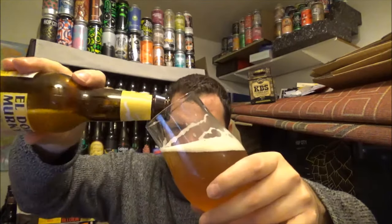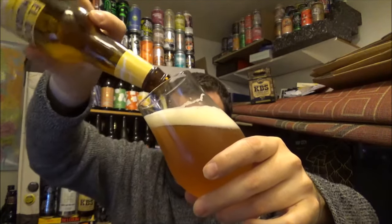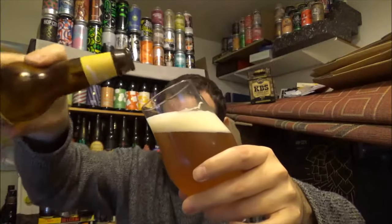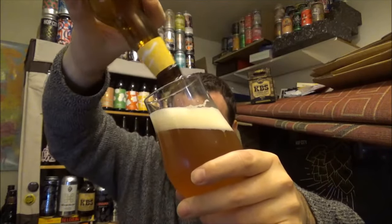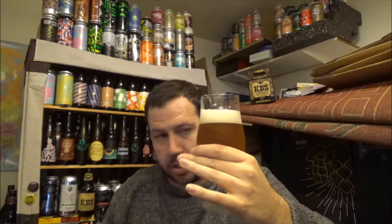Yum. Slightly jammy as well — like marmalade, it's got that kind of feel. A lot more hazy now. As it's bottle conditioned, as you'd expect being a New England IPA.